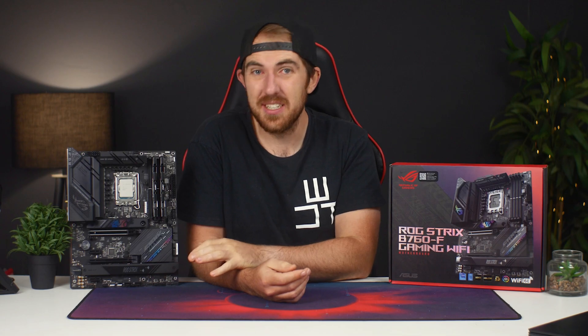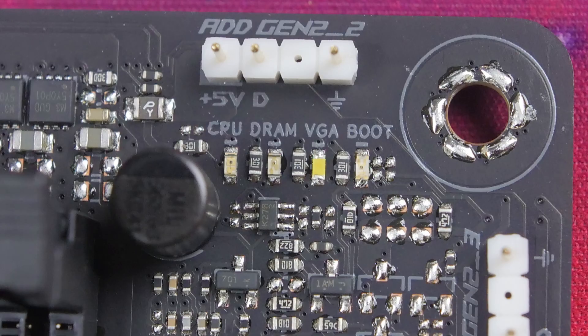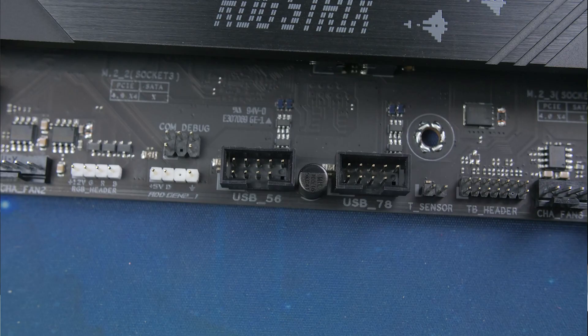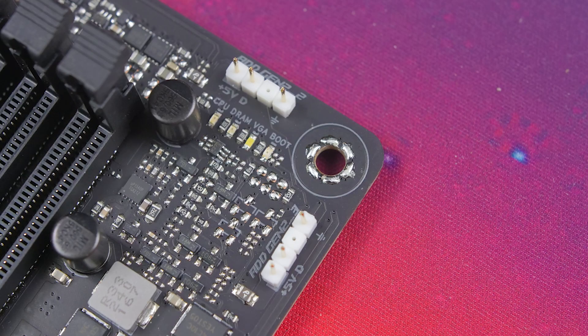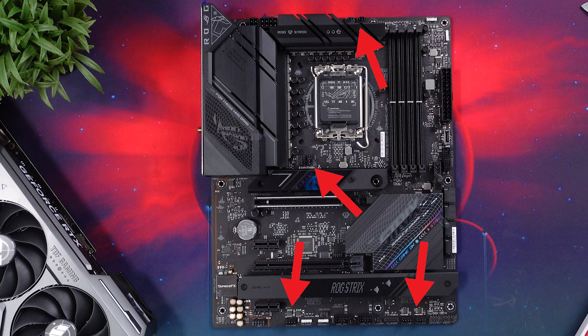So next up for your onboard connections, you do have your 8+4-pin CPU power, your Q-LED, a single USB 3.2 Gen 1 header, a single USB 3.2 Gen 2 Type-C header, two USB 2 headers, and a Thunderbolt 4 or USB 4 header down there as well. Additionally, you have three 5V addressable RGB headers and a single 12V header, your thermal sensor, and finally seven PWM fan headers.